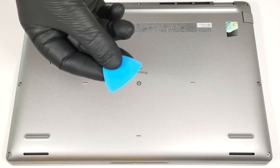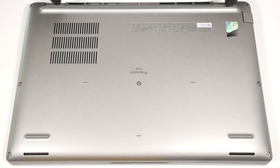Then use a thin plastic tool to pry the sides and the front. The back should be last.